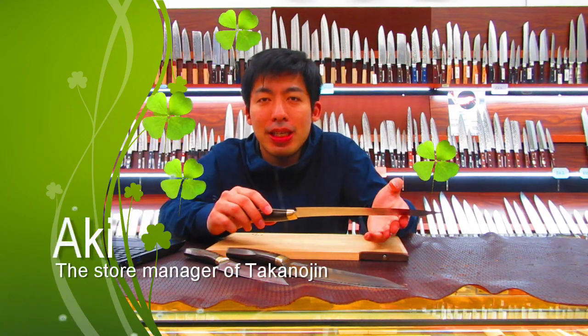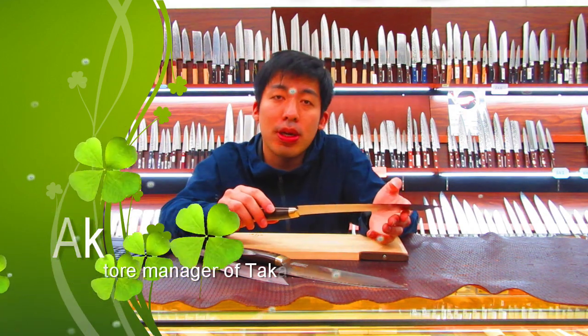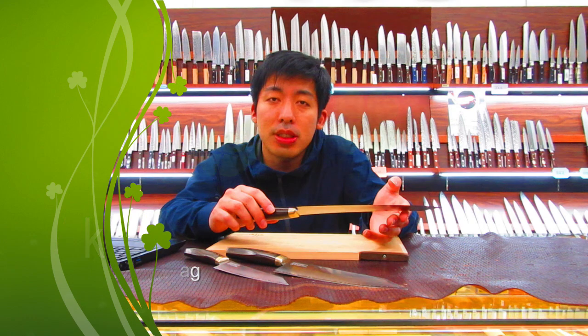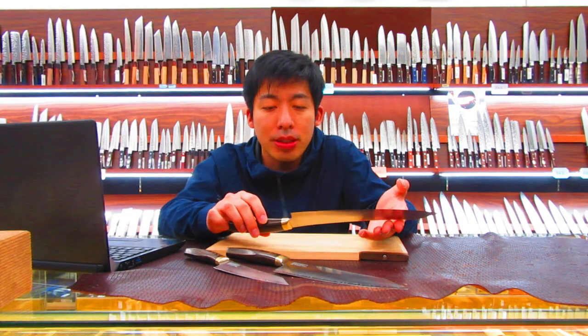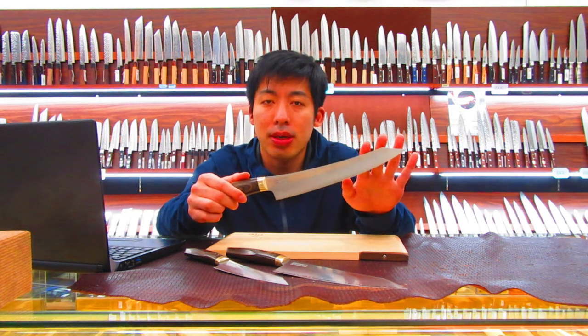Hello everyone. My name is Aki. I'm a store manager at the Takanojin shop, which is located on Kapabashi Street in Tokyo. Today I'd like to introduce our famous kitchen knife series, ELEGANCIA, created by SunCraft.